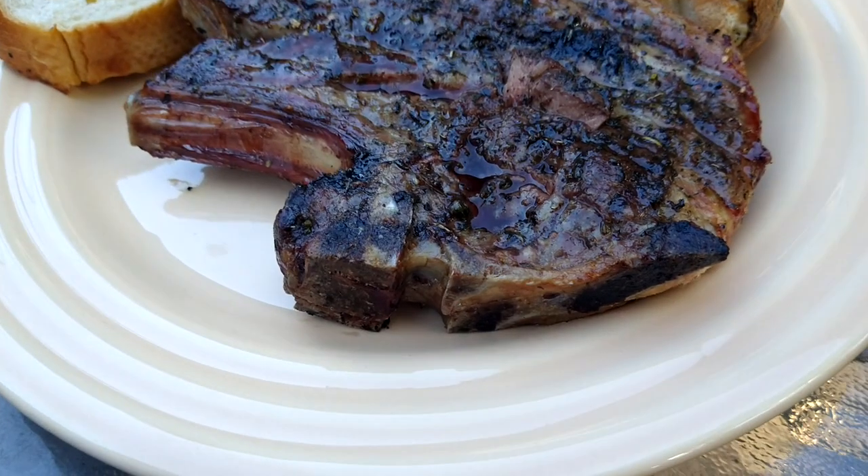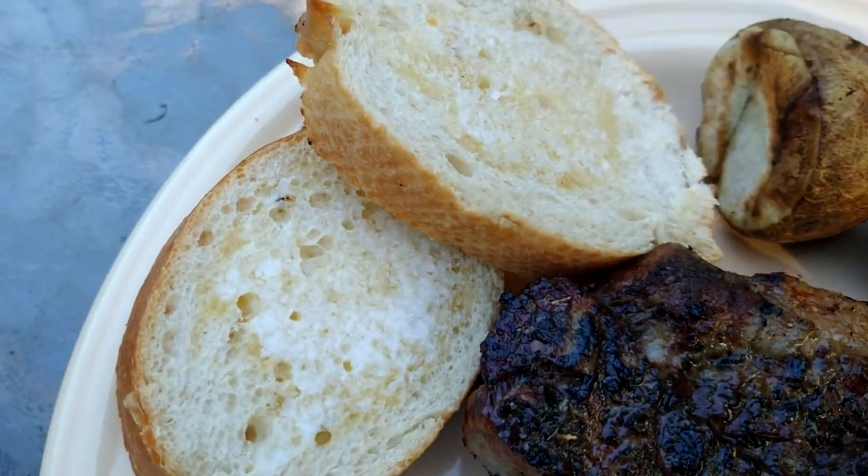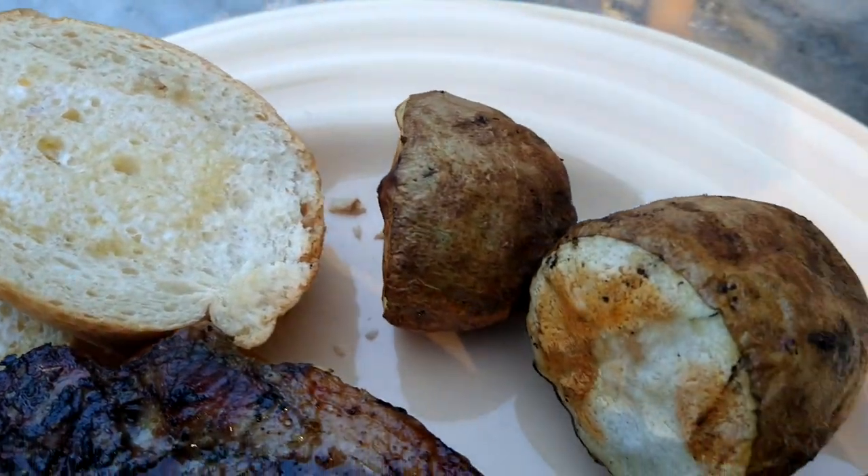And here's my meal tonight — here's my lamb, my toasted buttered bread, and my potatoes.